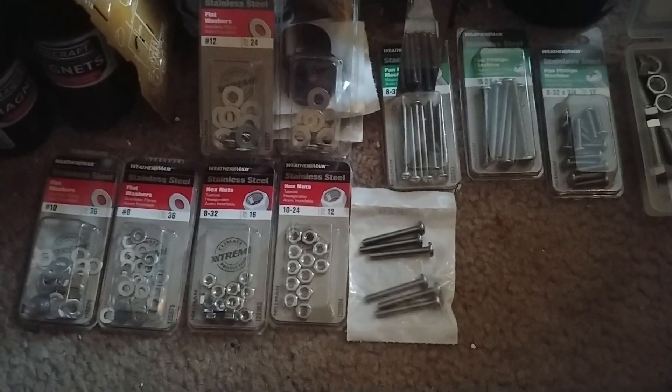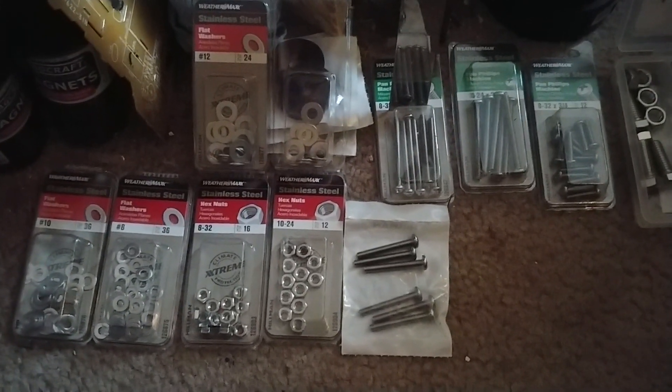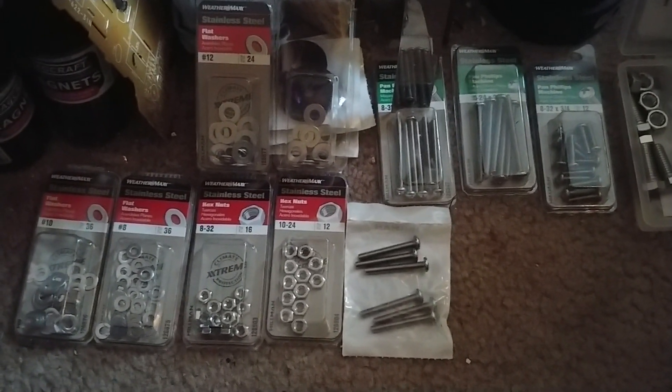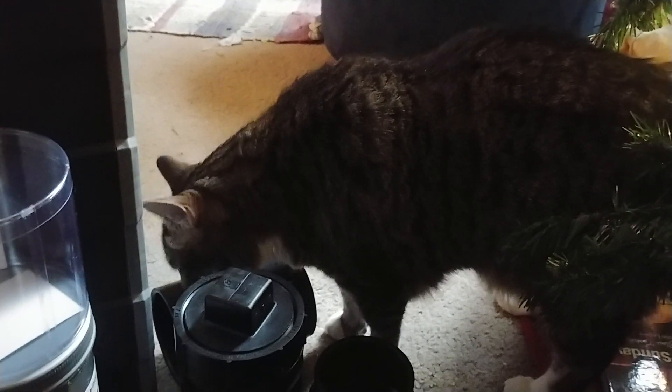Welcome back everyone. I don't even know if I'm gonna upload this video, but if I do, you're gonna hear me be unsure of everything I'm doing. I've got Yogi here — he's my other cat that I haven't posted any videos of. Paddington likes to take the spotlight from him, so yeah, he's apparently camera shy.